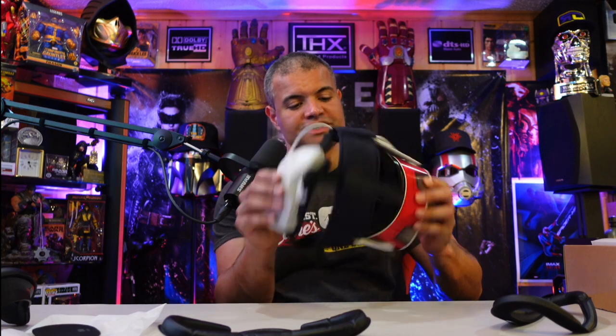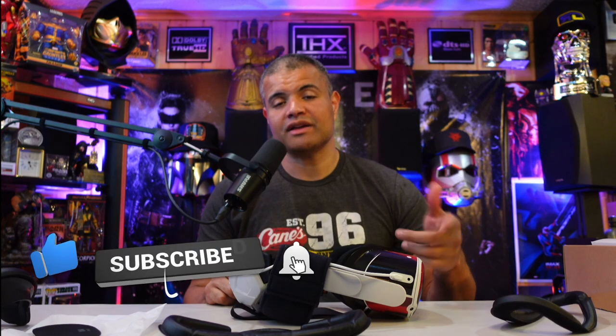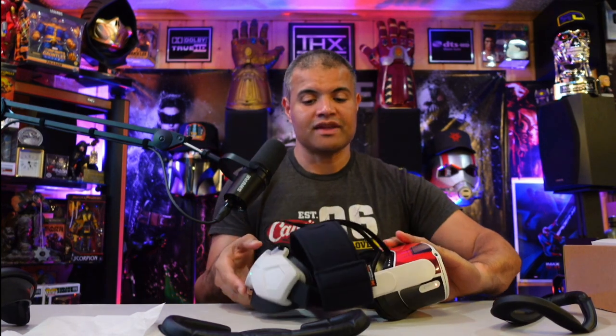That's the unboxing of the Kiwi Design facial interface — you get two leather cushions and one sports foam. Thanks for watching! Smash the like, hit subscribe. Also, when you're done using it, don't forget to put the protection foam in to cover and protect your lenses. Link in the description below to pick this up for yourself. Appreciate you guys — happy VR gaming, home theater rules, Raf out!